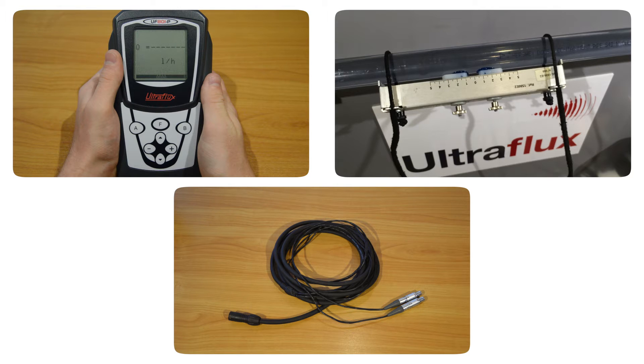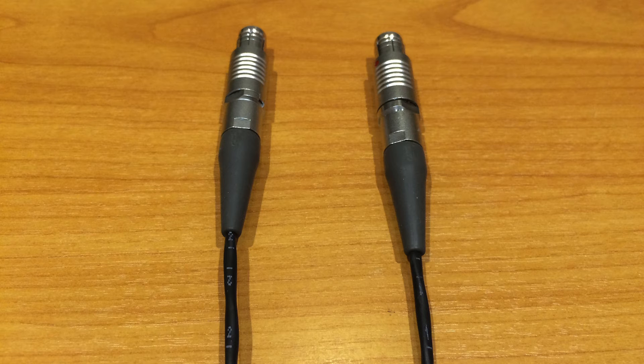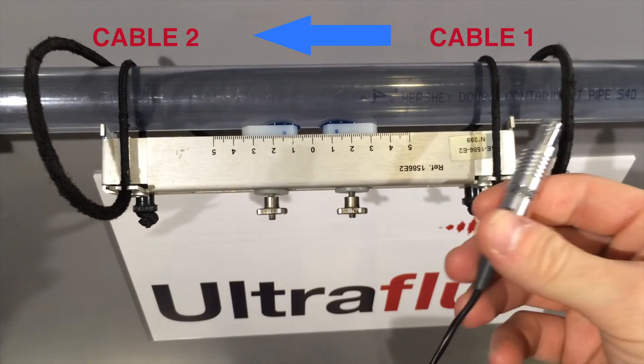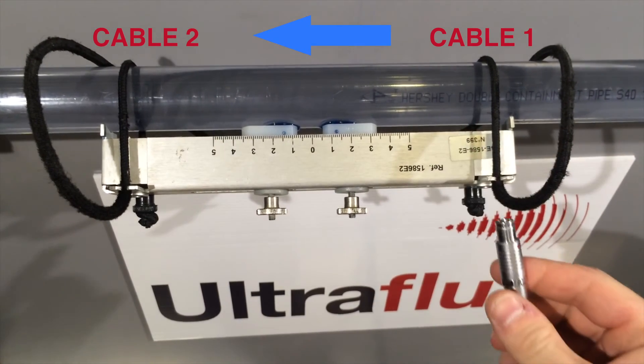The flow meter and the probes are ready. The last step is to connect them together with the probe cable. The two cables with push-pull connectors are marked 1 and 2. Cable 1 goes to the upstream probe, and cable 2 to the downstream one.